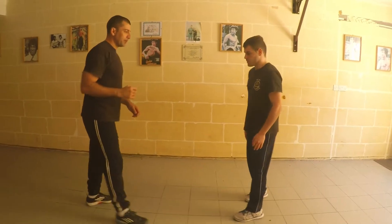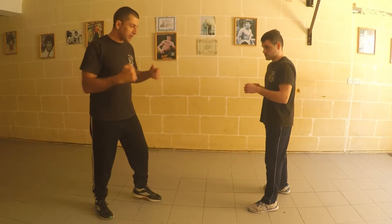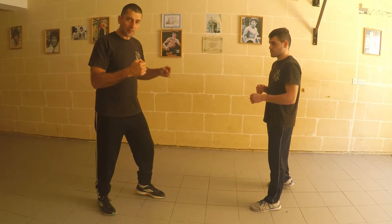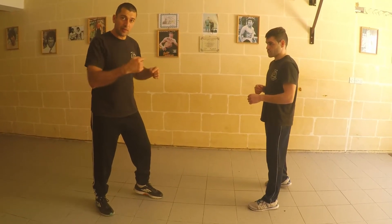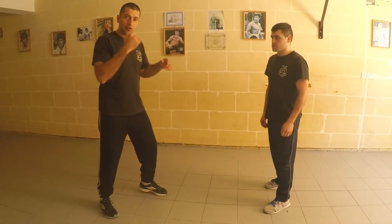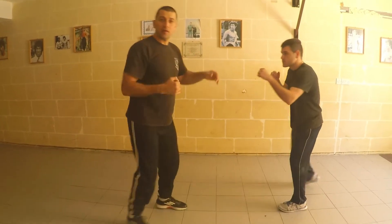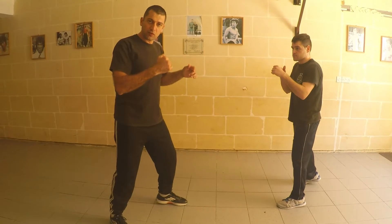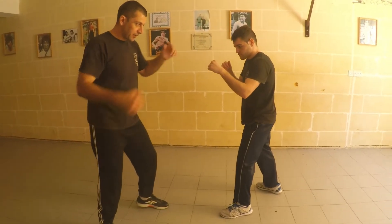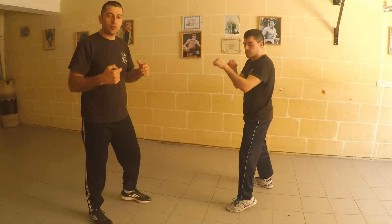The first drill is going to be a kick-for-kick combination where me and my training partner each give one kick, and he's going to follow with exactly the same kick I give to him. We focus on a single kick each — if I give him a lead front kick, or in Thai boxing it's called a tee, he follows with his tee. If I give a rear round, he gives a rear round, and we continue so on and so forth.